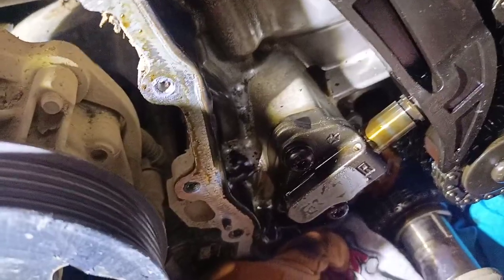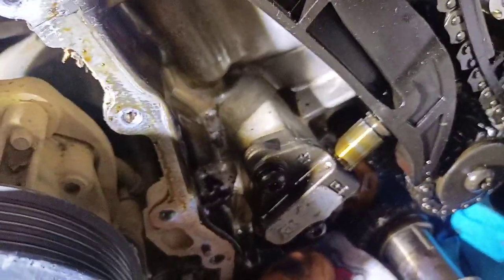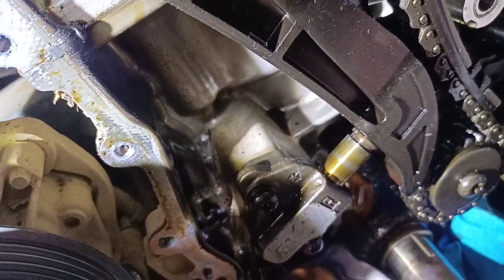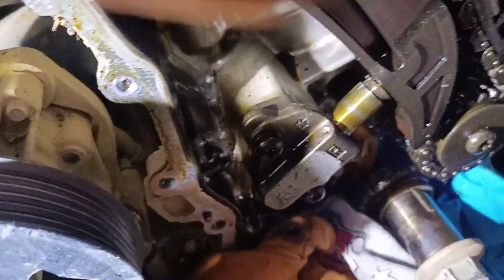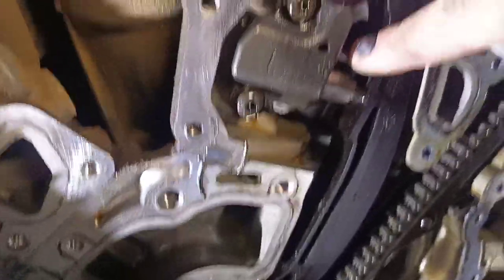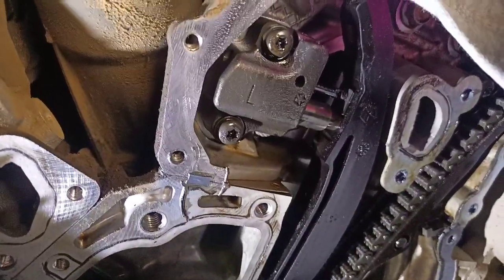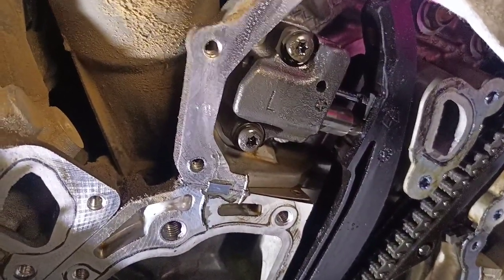Startup rattle there — 3.6 liter Pentastar. We'll be doing what, replacing that too, I'd imagine. And of course this one's got a catcher on it so it doesn't go back. Not sure why the right one doesn't. That's about all I got.